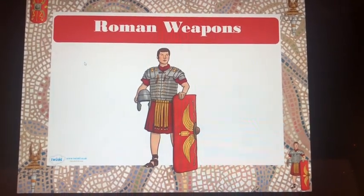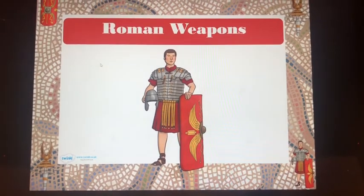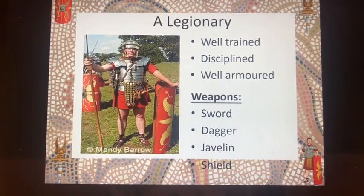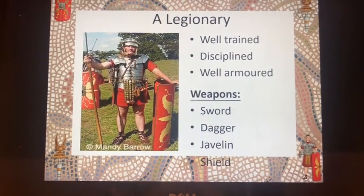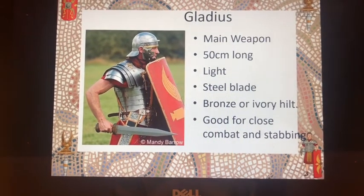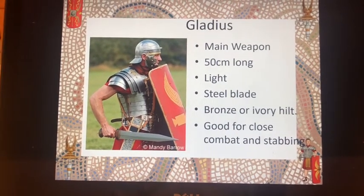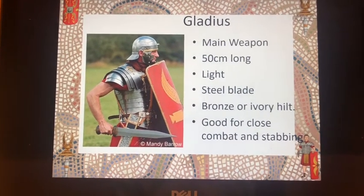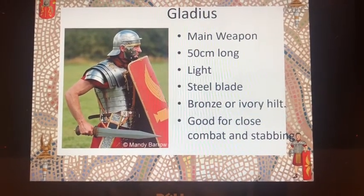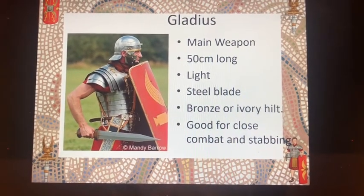So from the video we saw that the Roman army were very well equipped, both with weapons and artillery. The legionaries were particularly well equipped with a whole range of weapons. They had the gladius, which was their main weapon for fighting — good for close combat and particularly stabbing. It was lightweight with a steel blade, roughly about 50 centimetres long. The hilt, or the handle, was made from bronze, ivory, or wood. They carried this on the right-hand side of their belt.